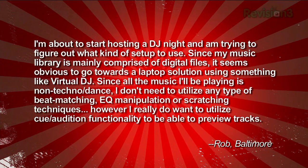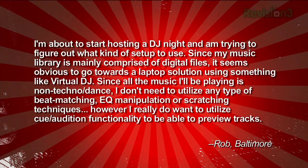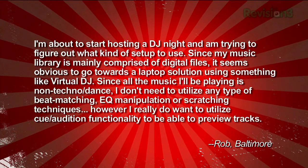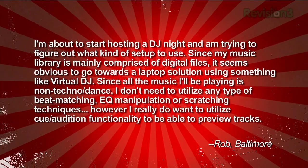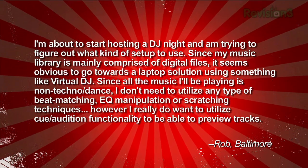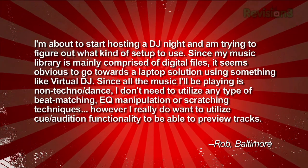Rob wants to help keep the party bumping. He emailed in: I'm about to start hosting a DJ night and I'm trying to figure out what kind of setup to use. Since my music library is mainly comprised of digital files, it seems obvious to run a laptop and use something like Virtual DJ. Since all the music I'll be playing is not techno or dance, I don't need to utilize any type of beat matching, EQ manipulation, or scratching techniques.